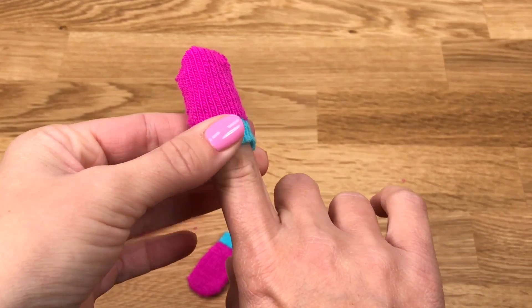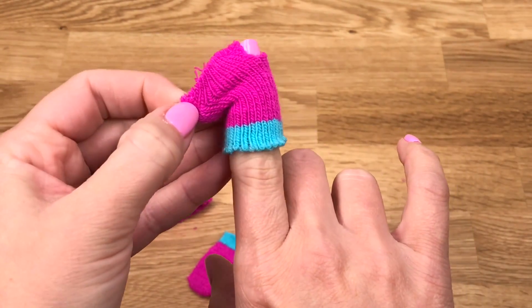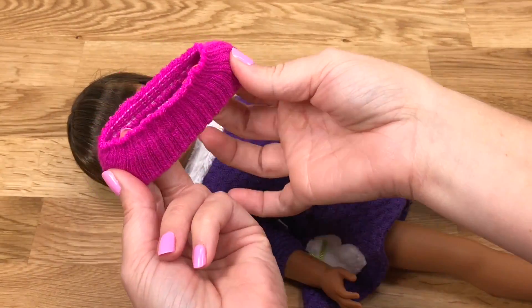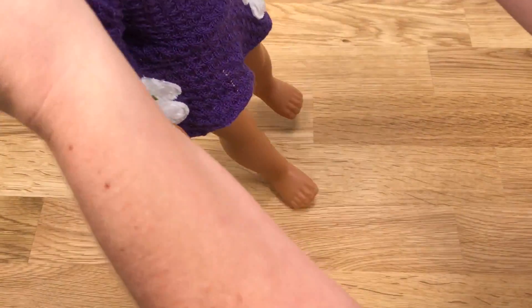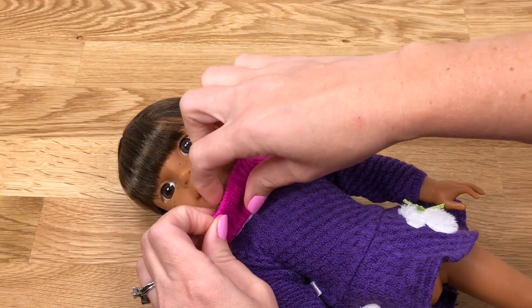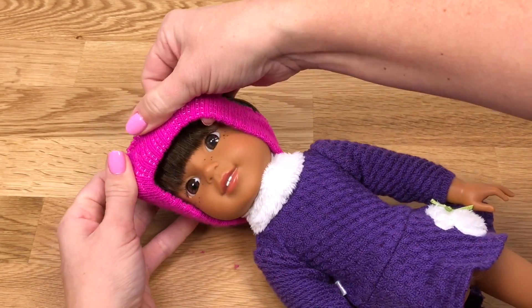Now you can stick your finger through to make sure there's a hole for all four fingers on one side, and then a smaller hole for the doll's thumb. Repeat this process with the second glove. And that's it — you're done! You have a winter headband and fingerless gloves for your Welly Wisher doll, and you can use larger gloves to make them for your AG dolls.